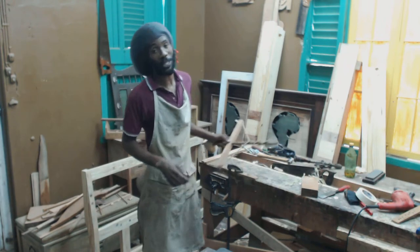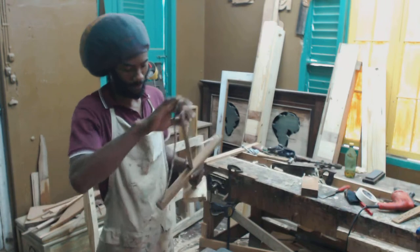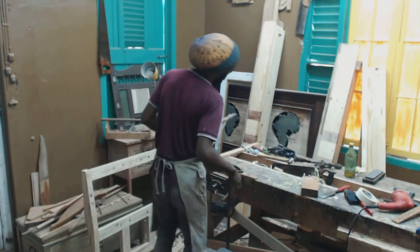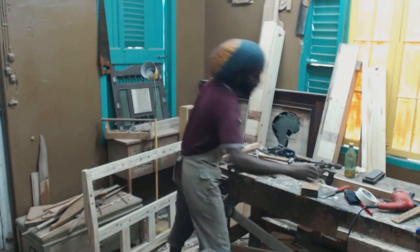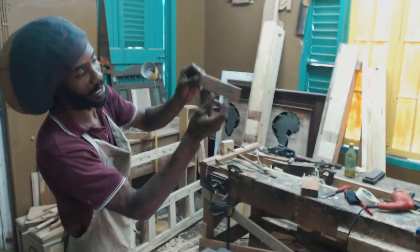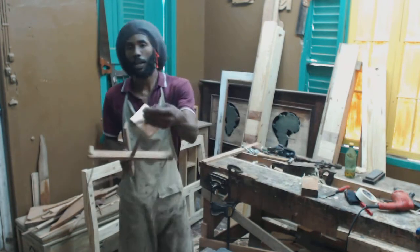What I want to demonstrate is an old-time method of drilling. You can drill pieces of wood and make holes in them — holes like, this is 3/8, about 3/8 size. It will depend on the size of the bit.